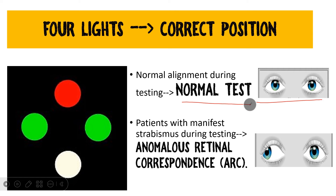To summarize: if the eyes are straight, the test is normal. But even if the eyes are not straight and the test still appears normal, you have to suspect abnormal retinal correspondence.